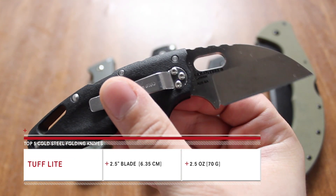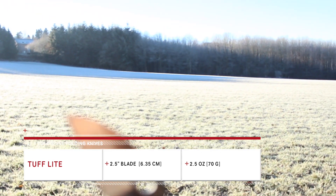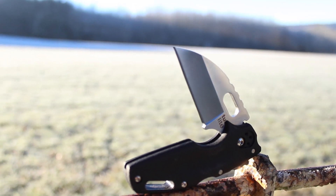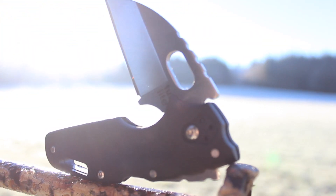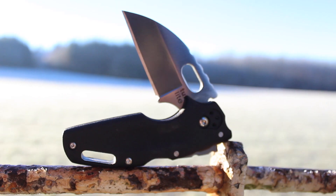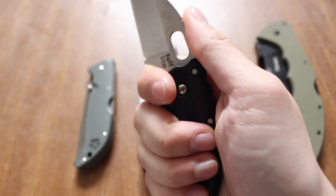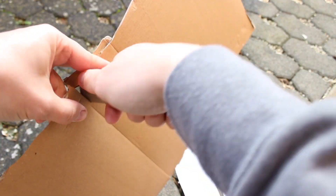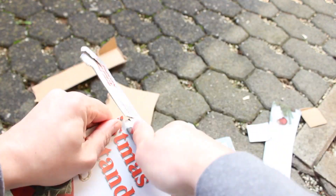This is the Tough Light that you see in front of you right now. Some of the specs: the blade length is 2.5 inches, the steel is Aus 8A, the weight is 2.5 ounces, and the handle material is made out of Griv-Ex, which is basically a type of plastic, but the ergonomics on this are amazing. I wear between medium to large size gloves, and using these two finger grooves it really locks into place, and you've got some jimping on the spine of the blade. This is a box-cutting master, and I really like using this for everyday carry tasks.